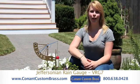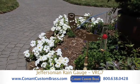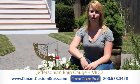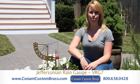Hi, I'm Chelsea Mahoney with Conant Custom Brass and I'm here to talk to you today about the Jeffersonian Rain Gauge. This rain gauge is a practical instrument that plays a dual role as art or decor in your favorite outdoor space. The intriguing Jeffersonian rain gauge is a unique statement maker.